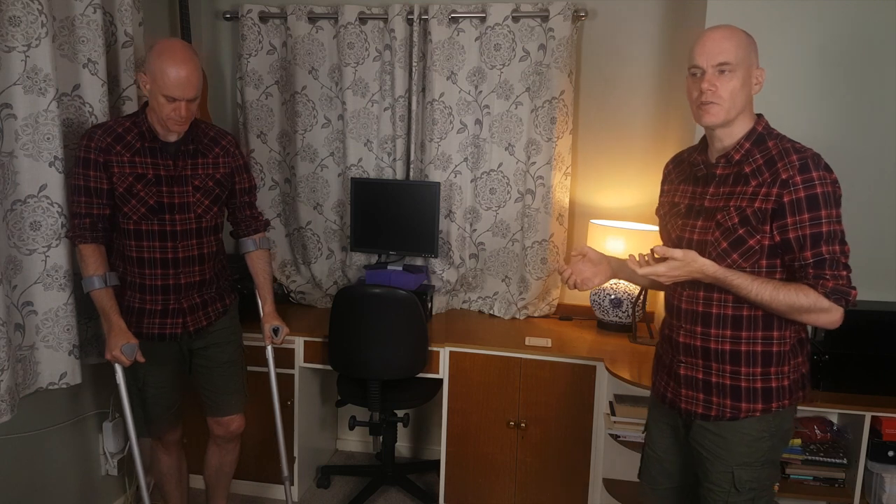Exactly the same thing applies to using crutches. I stand in balance on my good leg using the crutches to aid stability but not take any weight yet. Before I transfer weight into the crutches, I become aware of my whole self and prioritize balance and mobility. Then I move up and over the crutches, transferring my weight down through them into the ground and swing through. It really helps to take fairly small steps with the crutches as it makes it much easier to maintain balance.